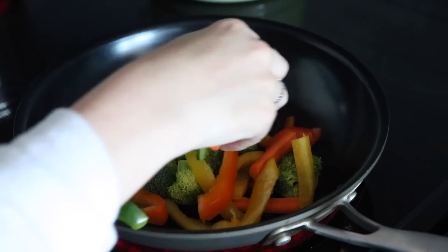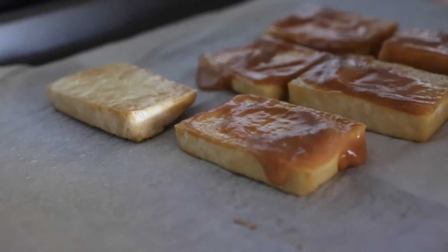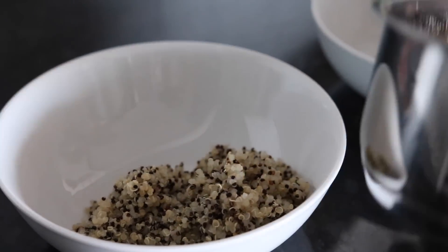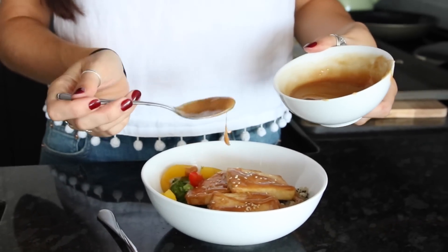We added a little bit of water to thin the sauce out. We steamed some veggies — broccoli, bell peppers, and snow peas. Once the tofu was in the oven for about 10 to 15 minutes, we added a little bit of the sauce on top and then put it back in for another five minutes. To serve, we had some black and white quinoa and the steamed veggies, then topped it with the tofu and some extra sauce. It was absolutely delicious.